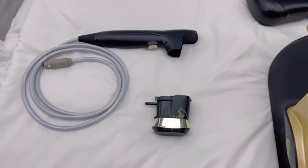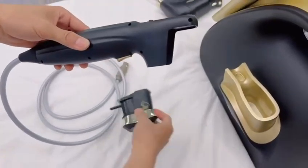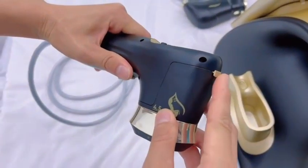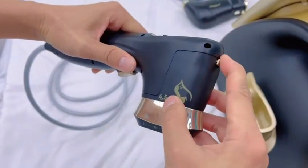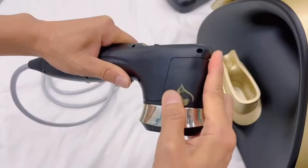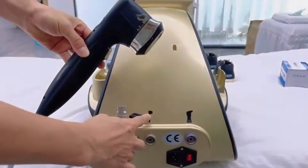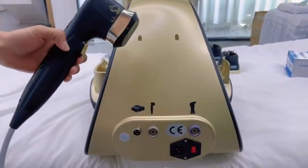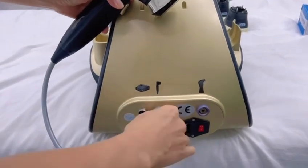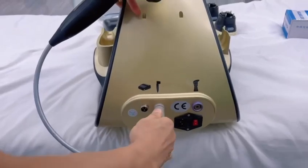Step 2: Install the HIFU handle. First, take a 4.5 cartridge and align it, then push the button lock to lock it. When removing the cartridge, push the button down and then pull it out. When installing the handle on the machine, align it with the same label and the same color as the cord and the machine slot. The handle has a corresponding slot that aligns with the machine — be sure to align and pull it in tightly. When pulling it out, just pull it out directly.